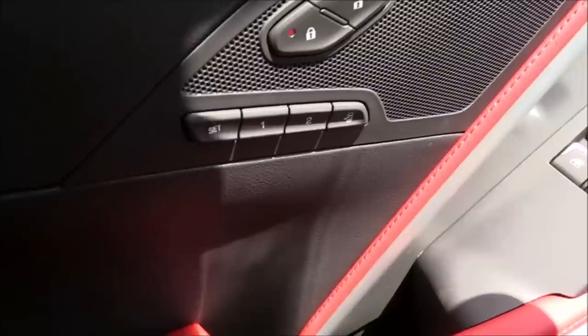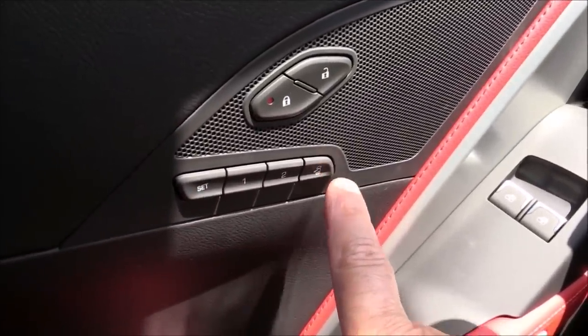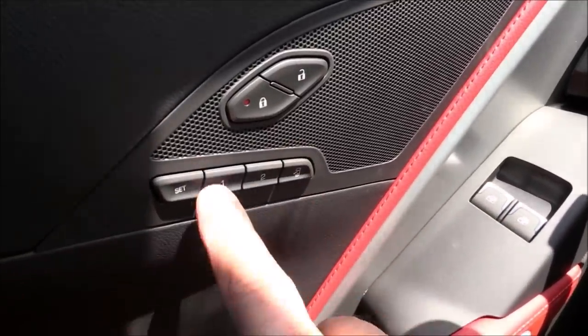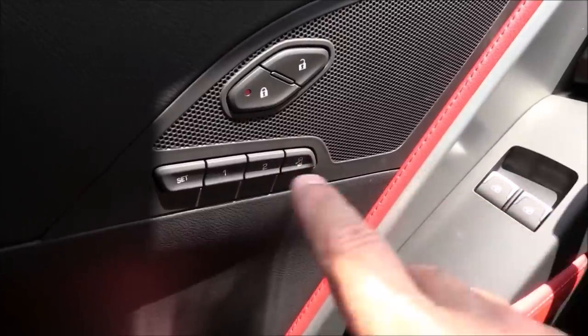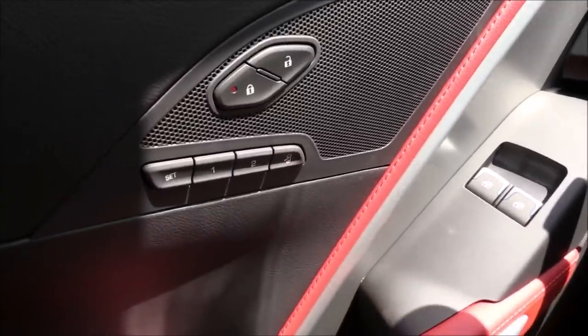Have the car running, then tap Set and hold the button down until it beeps twice. You've got to do that transition very quickly or it's not going to retain the memory. If you tap Set, wait one-two, and then hold — notice there's no beeps; it's not retaining the setting. So it's a quick tap, two beeps, and the exit position is now set.